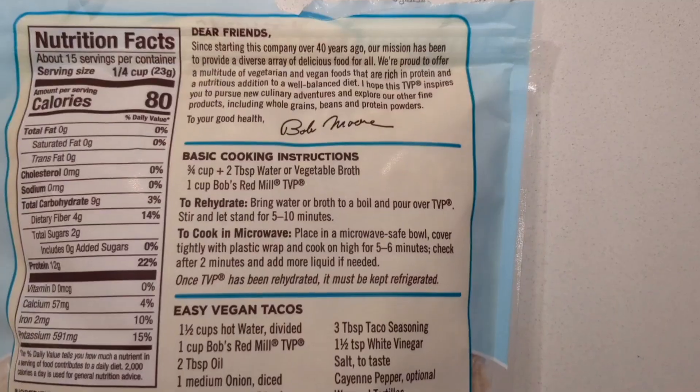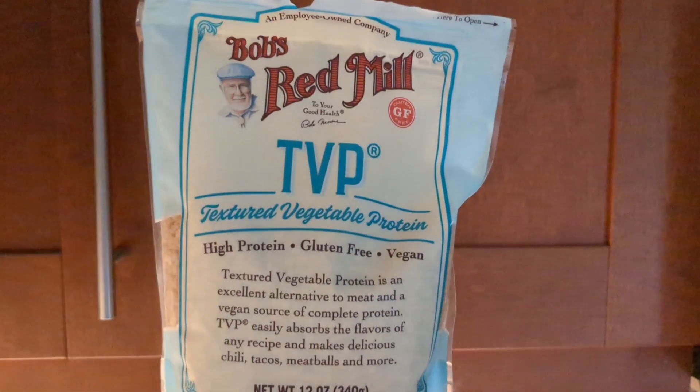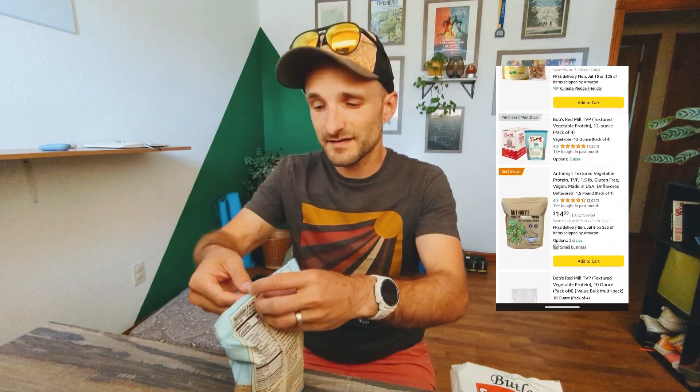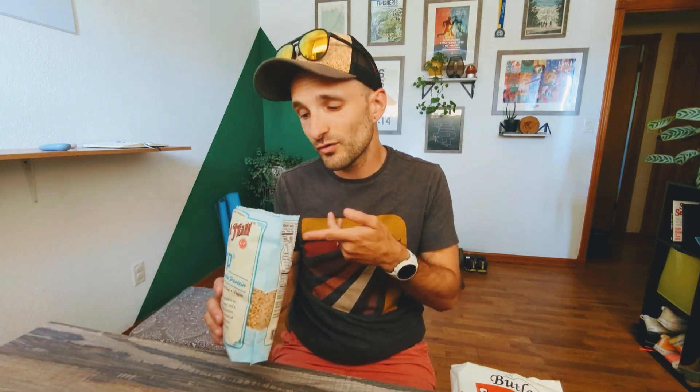Speaking of the ground beef type option, TVP — textured vegetable protein, defatted soy flour — is great as well. It's an excellent alternative to meat and a vegan source of complete protein. It easily absorbs flavors for recipes like chili, tacos, meatballs, etc. It comes as a kind of powdery option. You just heat it, soak it, or cook it in hot water and add as much or as little flavoring as you want. If you're making chili, just dump it in and you've got extra protein. Very simple.